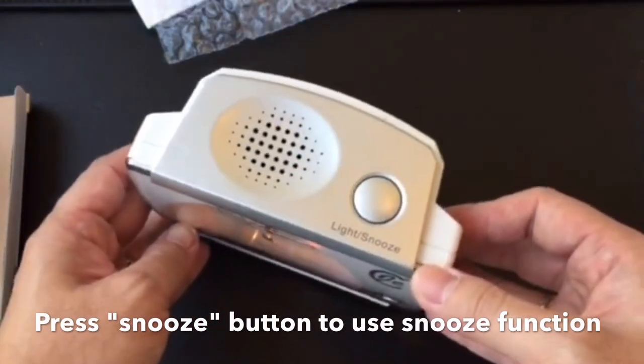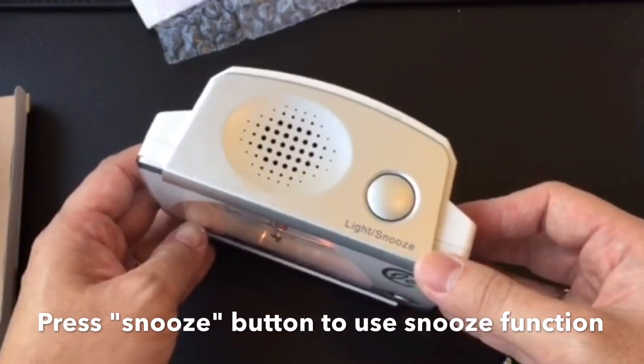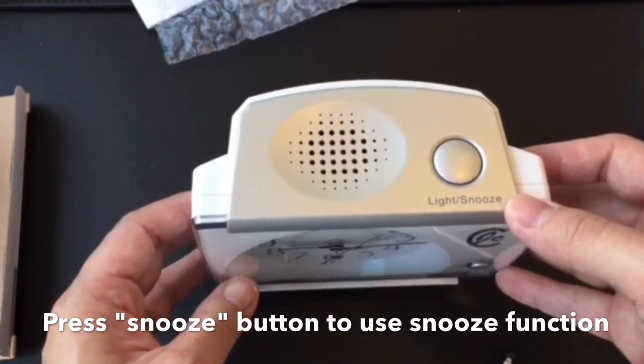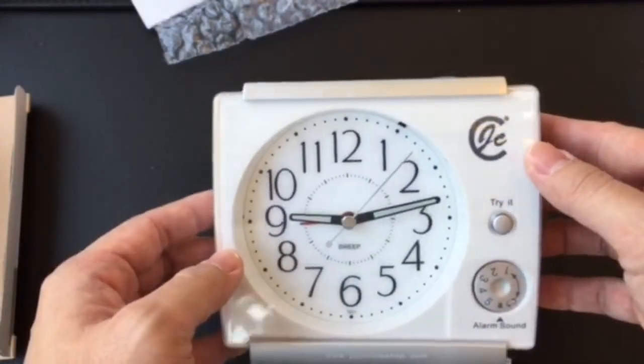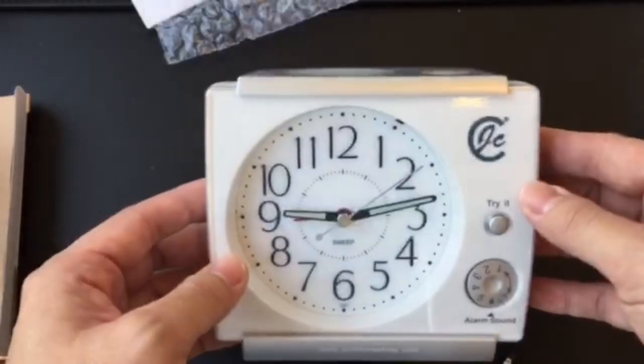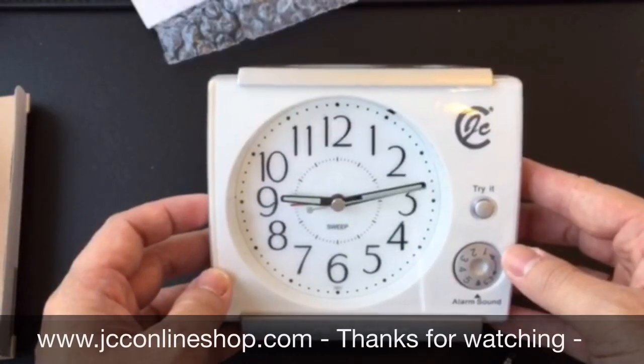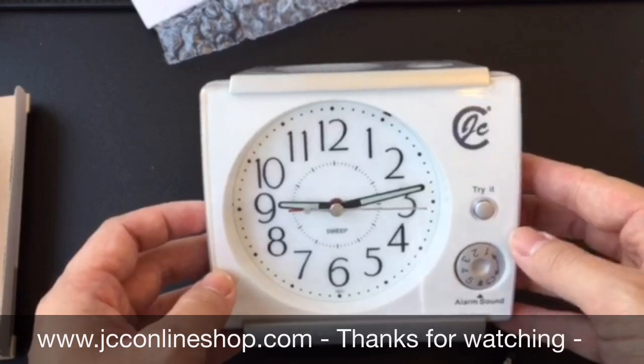When you press the snooze button, the alarm will be five minutes later. If you want to check out our more products, you can visit our JCCOnlineShop.com. Thank you.